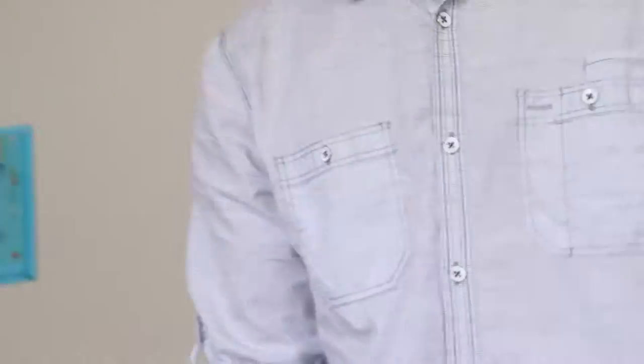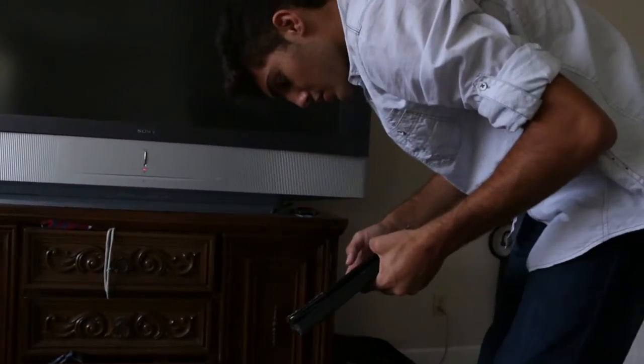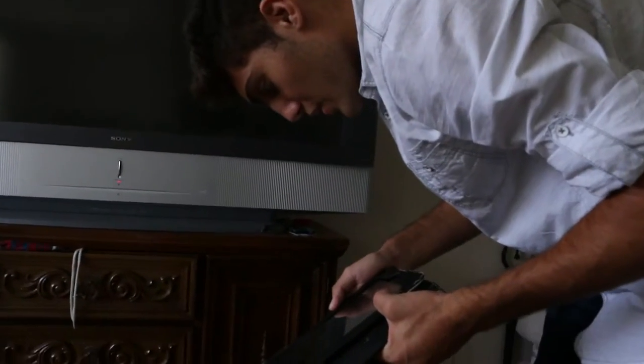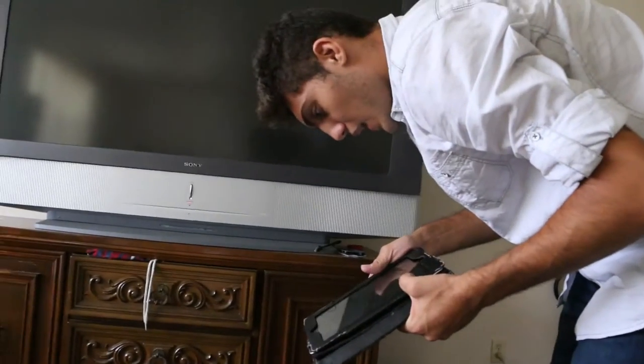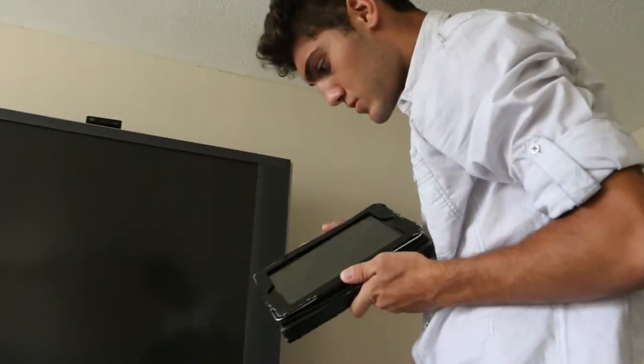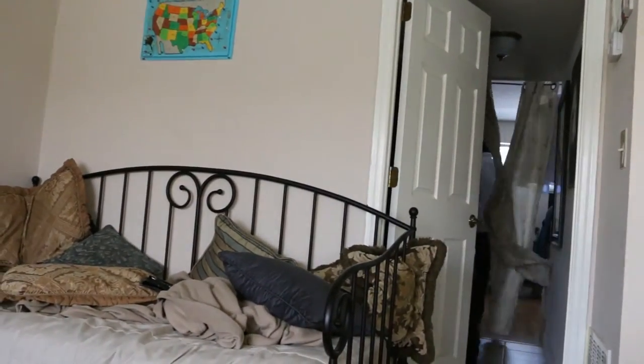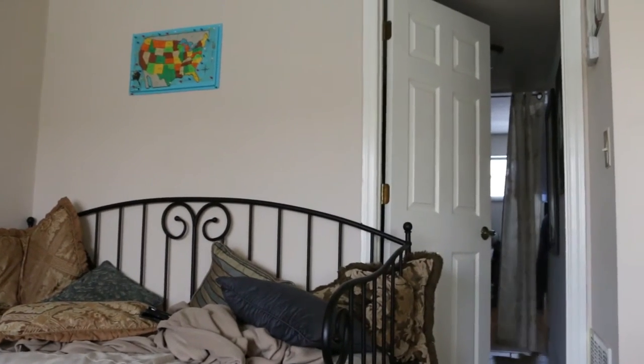Fuck. Wow, what? Oh my god, is my phone turning on? Oh my god. Wow. Oh my god, I just fucking cracked a brand new fucking iPad, man. Oh my god.